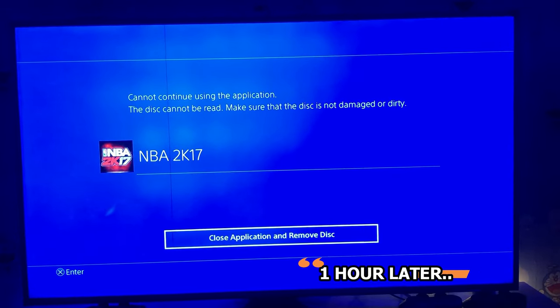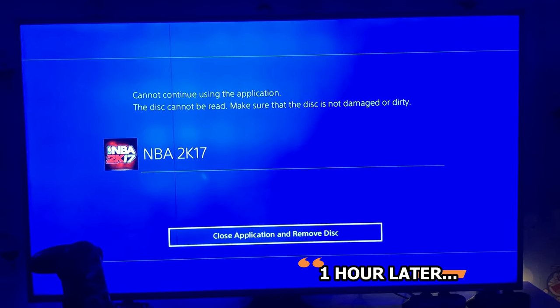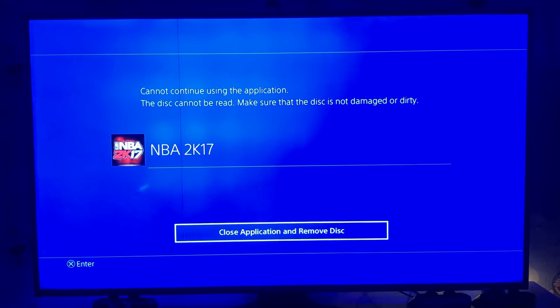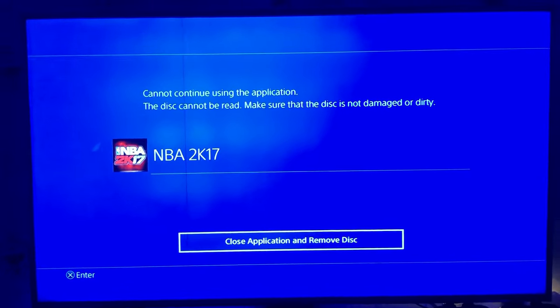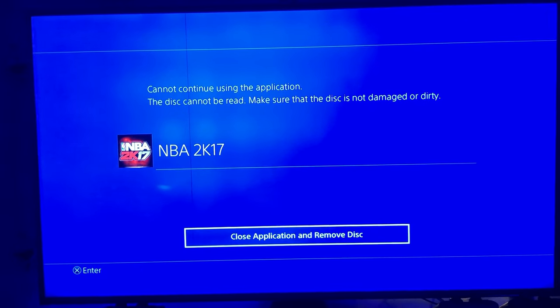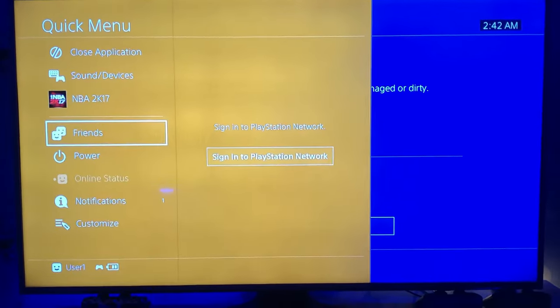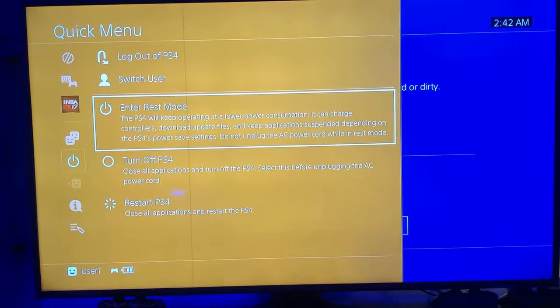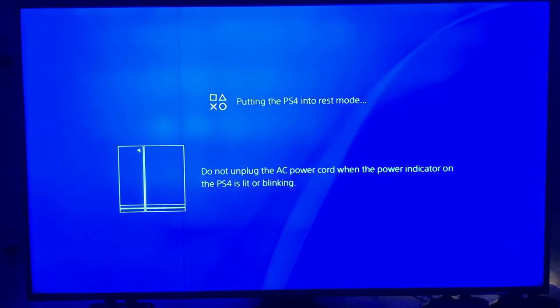Okay guys, welcome back. So as I said, I waited for the screen to be on for about an hour and a few minutes. You should wait for an hour or two maximum and whatever game is being installed should be done installing by then. So now, after the hour or two, what you need to do is press the PS button on your controller, hold it for about two seconds, and you should see the menu screen. Go to 'Power' and choose 'Enter Rest Mode.'